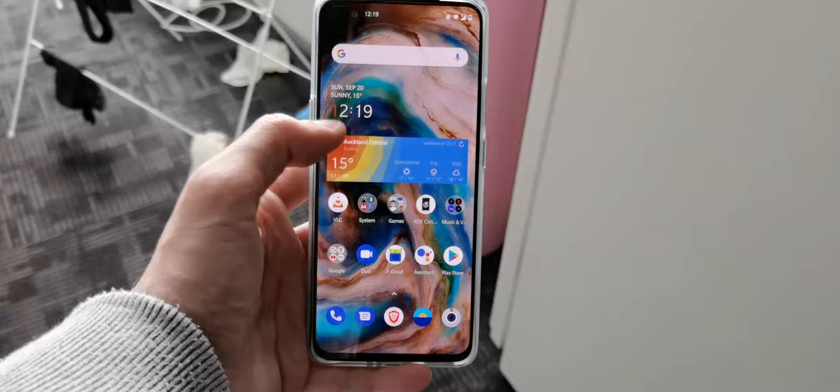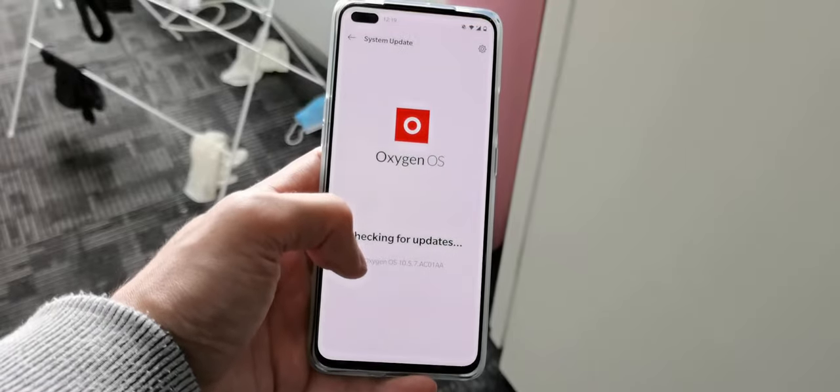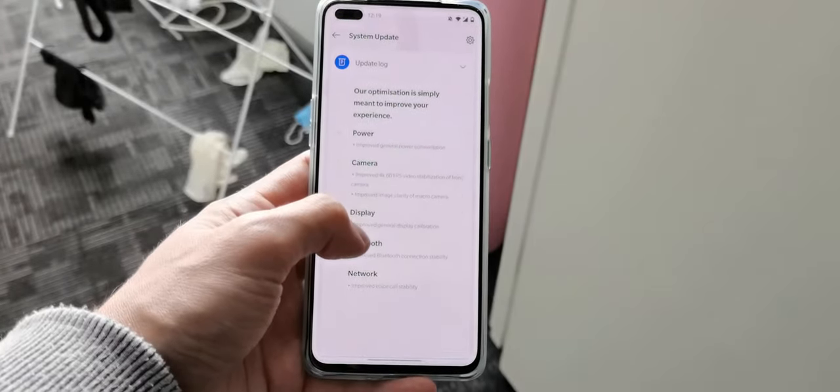The system, OxygenOS based upon Android 10, runs without stutters and offers regular software updates and security fixes. In my testing time I got three updates to the device that mostly fix bugs like the discoloration when running at 90Hz.